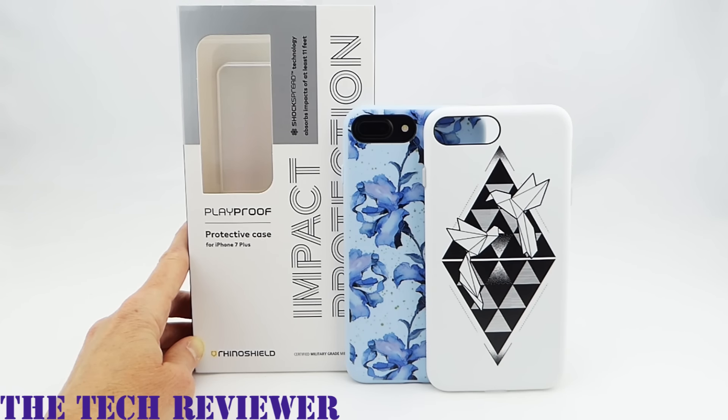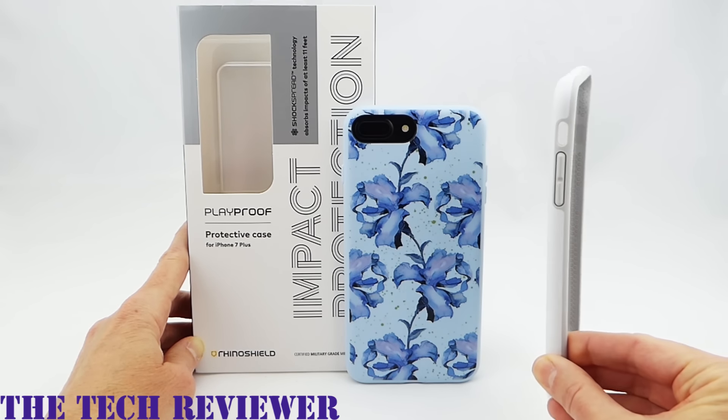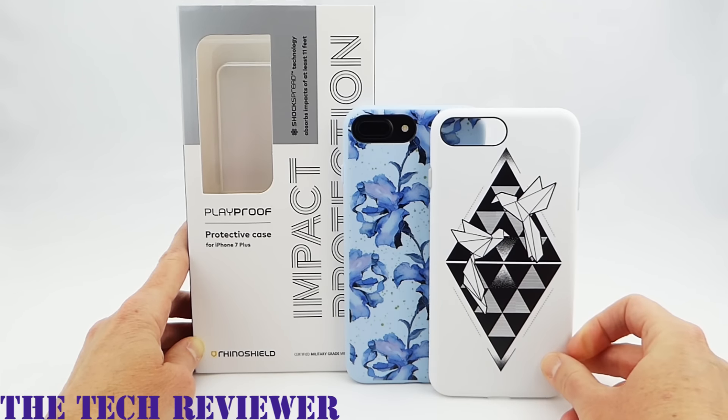Hi everyone, this is Kristen, and today I'm here with some of my favorite cases for the iPhone 7 Plus. These are the RhinoShield Playproof cases in their custom version. These cases come in more than 100 different designs. They're very thin and lightweight, and they boast an impressive 11 feet of drop protection.